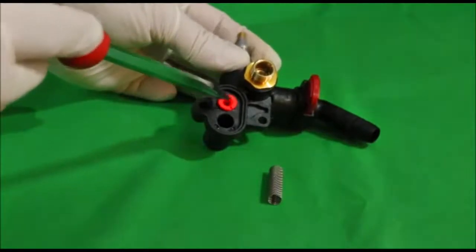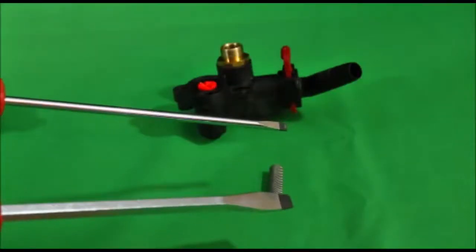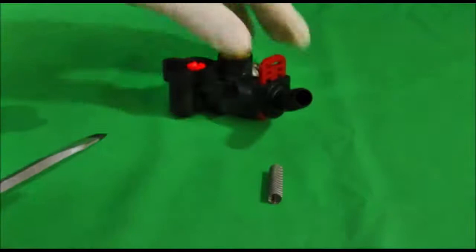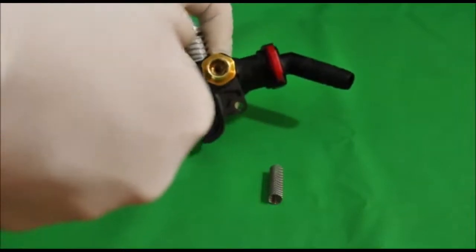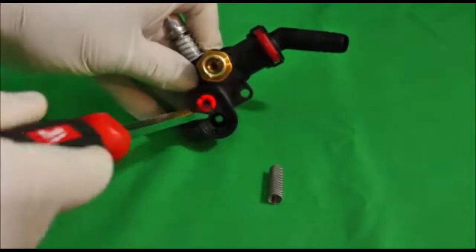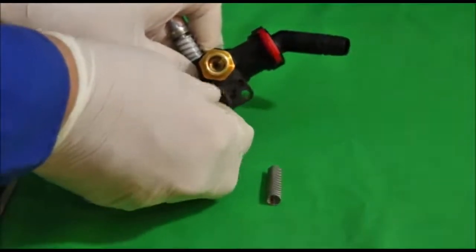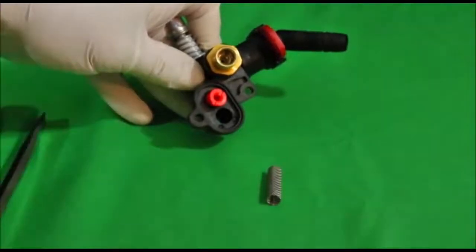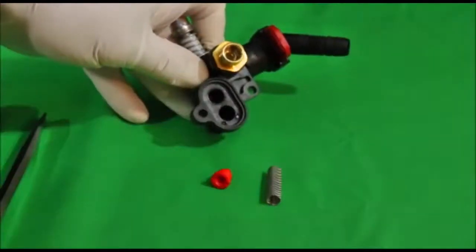These are threaded in here. I need two screwdrivers to do this job — a large blade and a smaller blade. Take the large blade, slip it in here, and screw that out — it's threaded in there. These are color coded based on size, so whatever size machine you have, you'll have the proper color in there. It may not be red; it may be white or multiple other colors based on what the system is. But that's the nozzle.